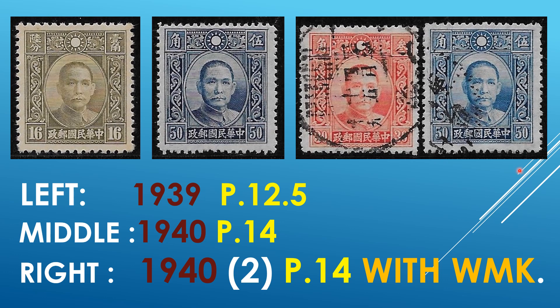We have a few more issues. On the left, the 1939 issue — the regular one — with perf 12 and a half. In the middle, the 1940 issue with perf 14. And on the right, perf 14 with a watermark. So, all kinds of interesting things to look for. This is what makes our hobby so interesting.